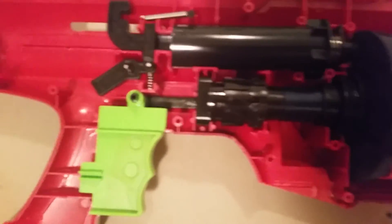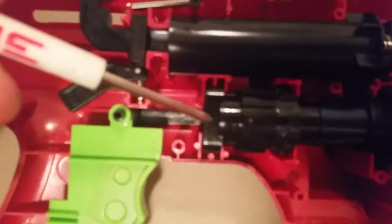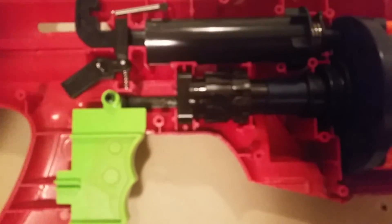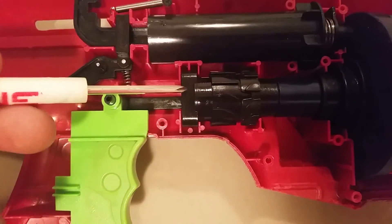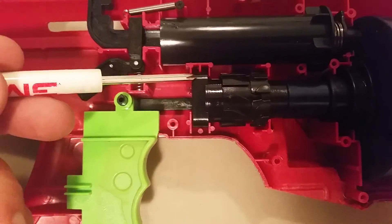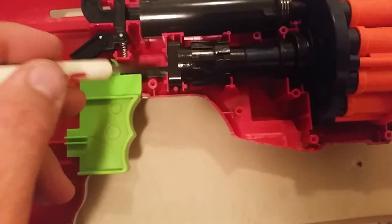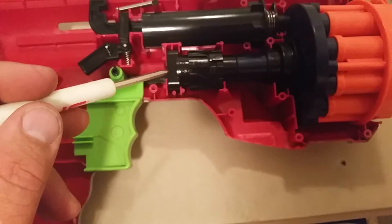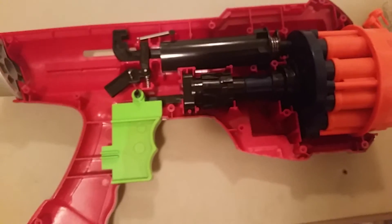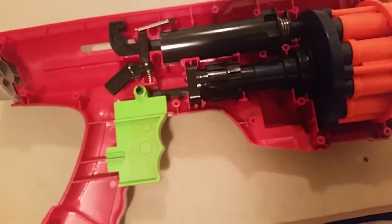I put it back together but was having problems with the barrel turning. I figured out that this piece here is actually spring-loaded and it wasn't seated back into its slot properly, so the barrel rotation wasn't fully engaging. I've tested the trigger and I'm putting it back together one more time — we'll come back in a minute.